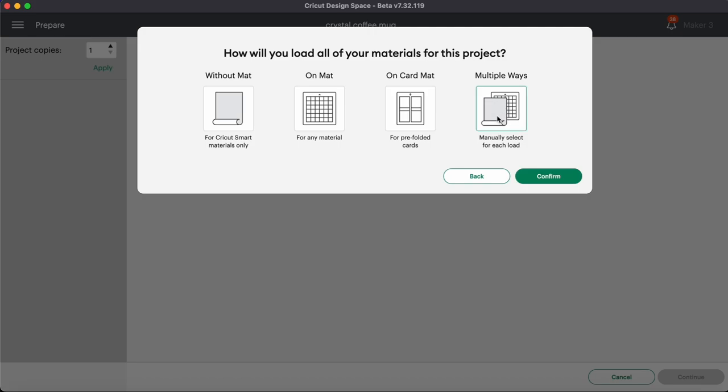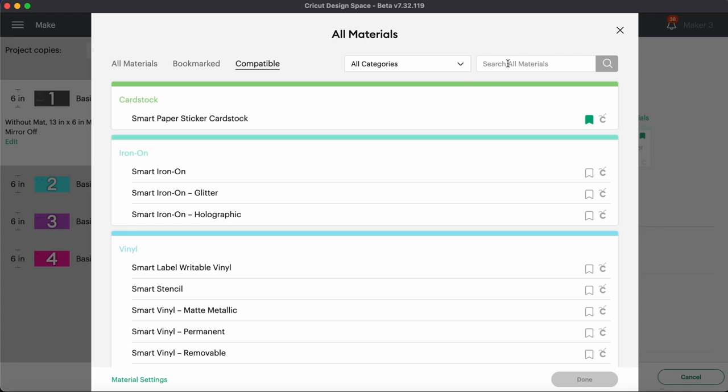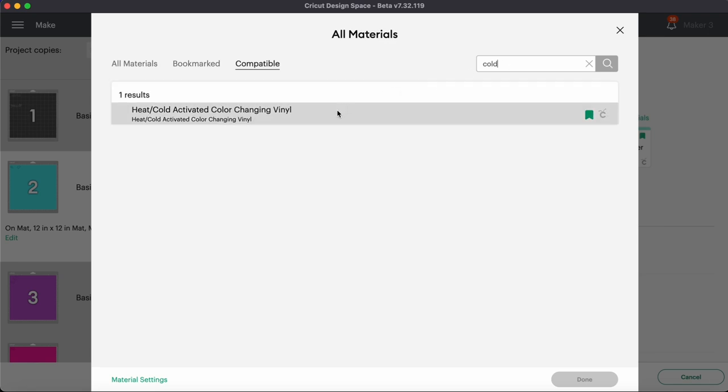Because I'm using smart vinyl also, I'm going to use multiple ways — the smart vinyl is used without a mat, so I can choose for each one whether it's with a mat or without a mat. Only the smart paper one is lit up in my favorites because it only shows you the ones that can be used without a mat when you have that selected. So we're going to choose smart vinyl, permanent. For the color changing vinyl, you can type in 'cold' and that will pull it up — it doesn't matter if you're using heat or cold activated, they both use the same setting in Design Space.